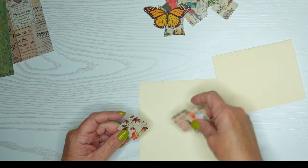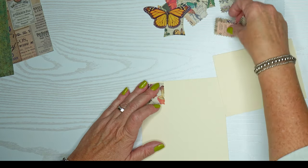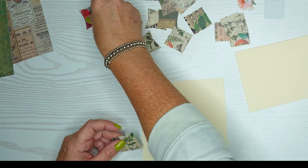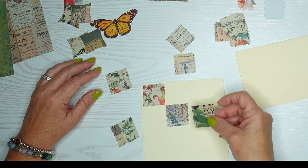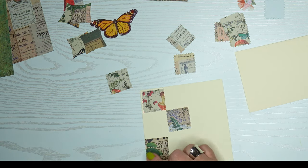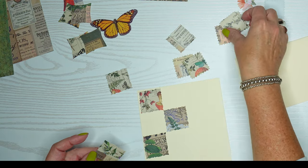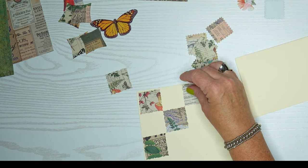Moving on to the next card — I'm going to play around with these jagged edges. They're not quite scalloped, but they have jagged edges. I thought I'd go in a diagonal down the card, but I end up filling it all in. I'll create a little space in this one too, so it'll look similar but not exactly the same.